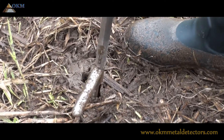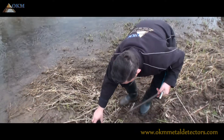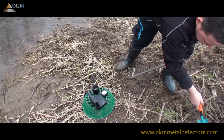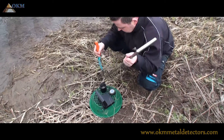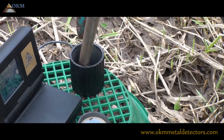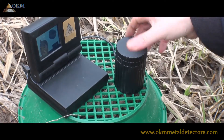OKM's Gold Labor is a supportive tool for gold seekers and prospectors to determine the gold content of a soil sample. You take your soil sample and put it in the measuring cup of the Gold Labor. If the bottom of the cup is covered with soil, you start the measurement.